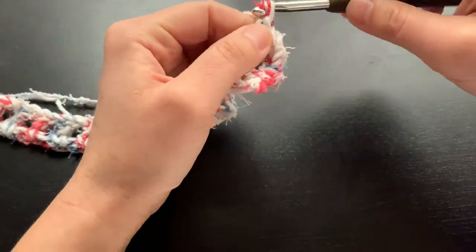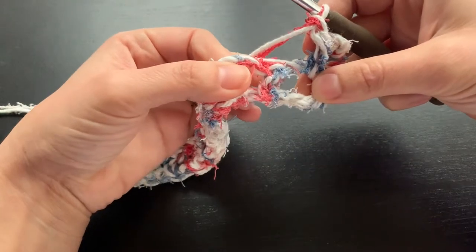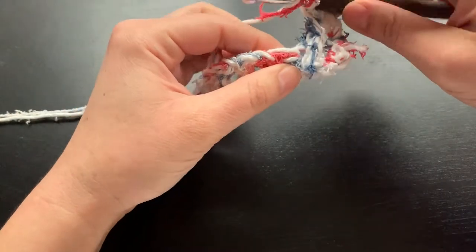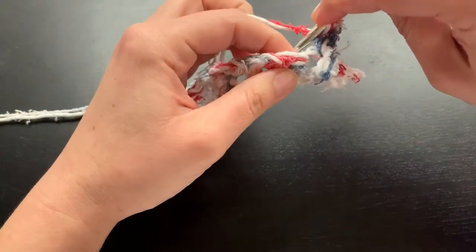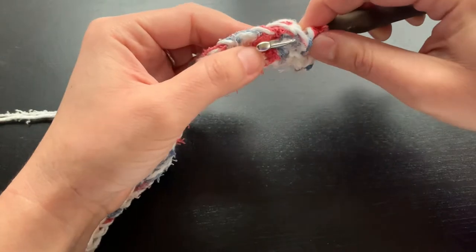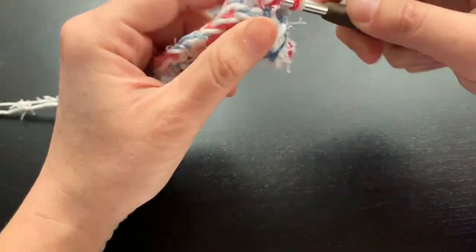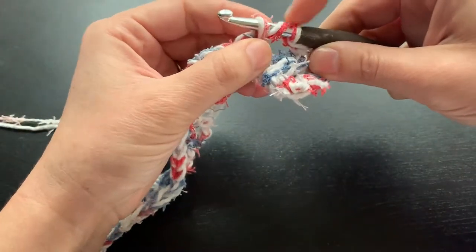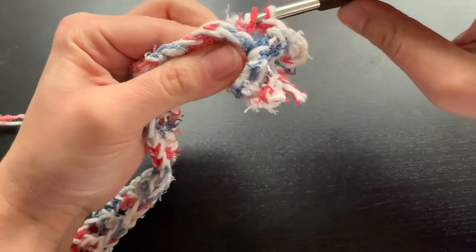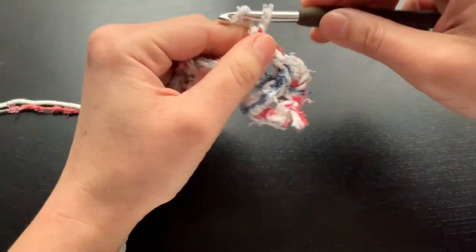And we are going to do a back post double crochet into the next post. Yarn over, insert the hook from the back side so it crosses over the front, yarn over, grab your yarn, pull it back through. You have three loops on your hook — yarn over, pull through two, yarn over, pull through two. And then chain one.